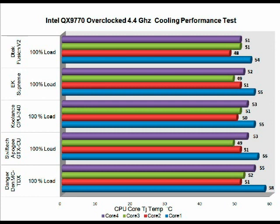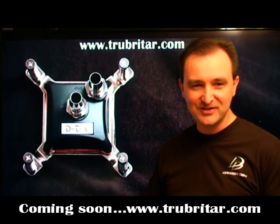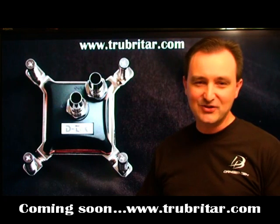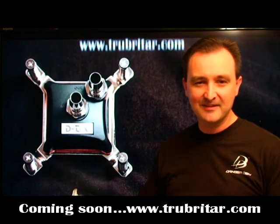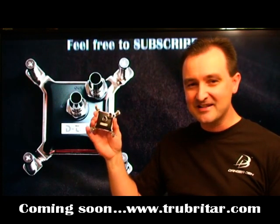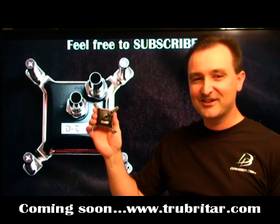Here are the final results. The DTEC Fusion V2 came in first place. The EK Supreme came in second. Joint third was the Coolance CPU 340 and the Swiftec Apogee GTX Copper Cap. In last place was the Danger Den MC TDX. What's interesting is that five of the industry's top water blocks are only separated by a total of four degrees Celsius under full load — absolutely phenomenal. Each and every one of these blocks is extreme in its own right, but the ultimate leader is the DTEC Fusion V2 Extreme with the quad core mid-chamber nozzle. The best you can get on the market — 100% Troubadour approved.